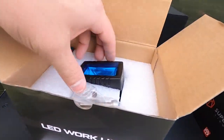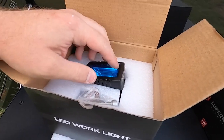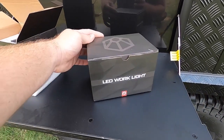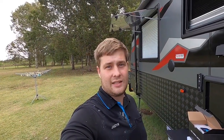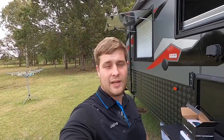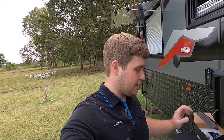We got a delivery from Supernova Lighting today — they sent out a couple of work lights for us. Perfect for what we need. As you can see, they come with a lifetime warranty on the lights. The customer service is second to none — even when we were buying the spotlights I asked them so many questions, but they were really helpful throughout the whole thing. Honestly, you couldn't ask for better — great products and excellent service.